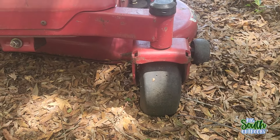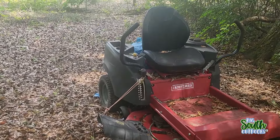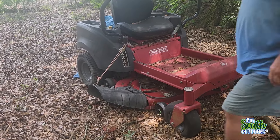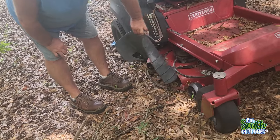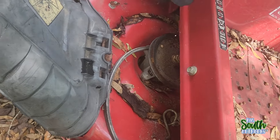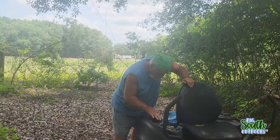Look at those forks — those are the factory forks. This machine is a 2005 model, which makes it 19 years old, and it still has the factory forks. It's as old as my cameraman Nate — he'll be 20 in November, and this thing was manufactured the year after he was born. It's still got the factory shoot guard. When I used to own it, I always said the spindles were the weak link, but look at those forks.